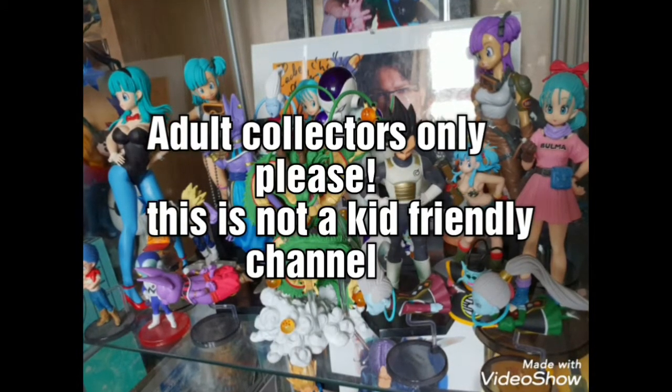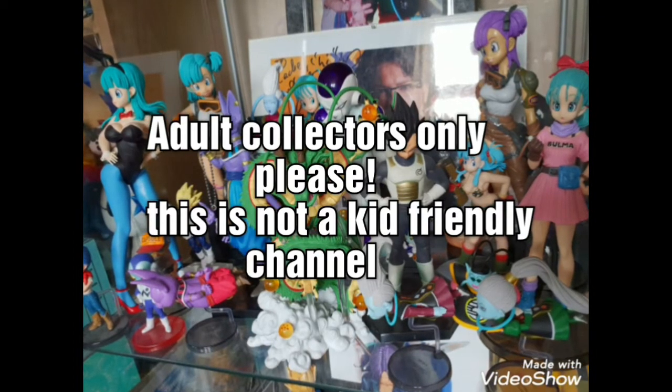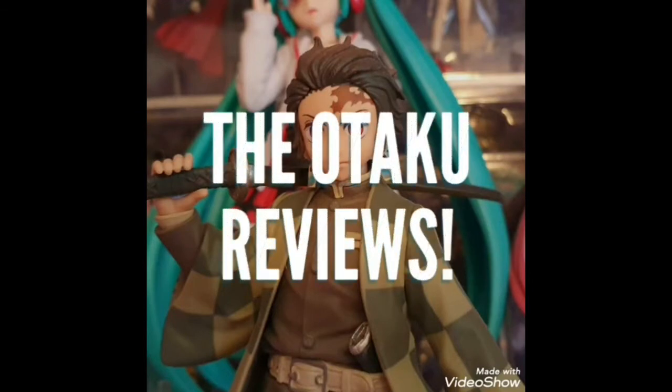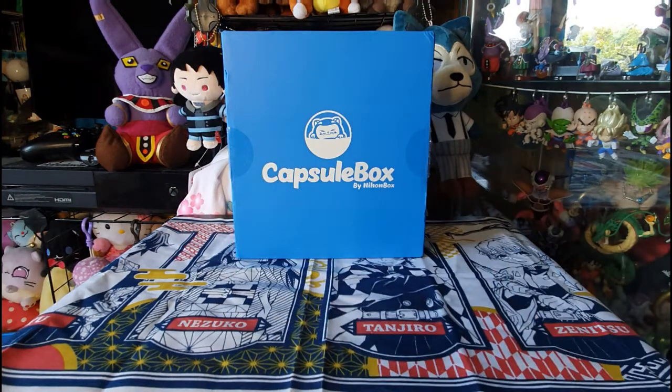Please note that this is not a kid-friendly channel. This channel is for adult collectors, for anime figures, collectibles and various other anime items. Greetings and salutations GMI, Beards for Nerds, it is I, Rachel S. How's it going?